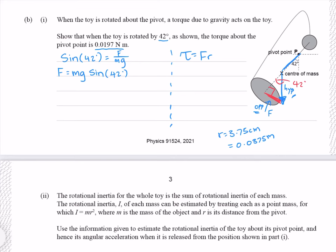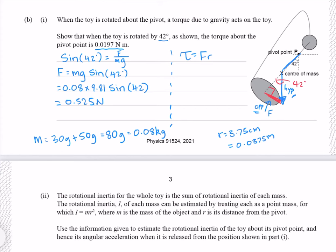The mass in question is the combined masses: 30 grams plus 50 grams gives us 80 grams, which converted to SI units is 0.08 kilograms. Putting our numbers in gives me 0.525 newtons, which we can now use in our torque equation, giving me 0.0197 newton metres to three significant figures.